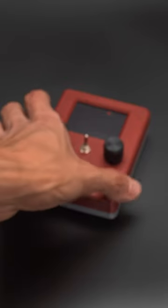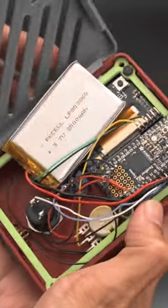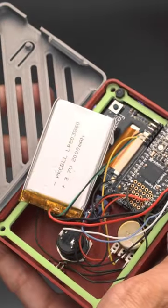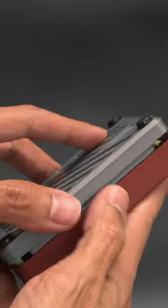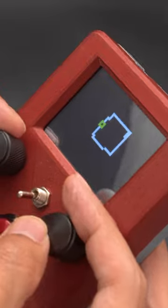We designed a snap-fit case to house the electronics and added a rechargeable battery to make it portable. The TFT Featherwing features extra header pins so the wiring is relatively nice and neat. It's running CircuitPython and uses the display I/O library to draw pixels on the TFT display.